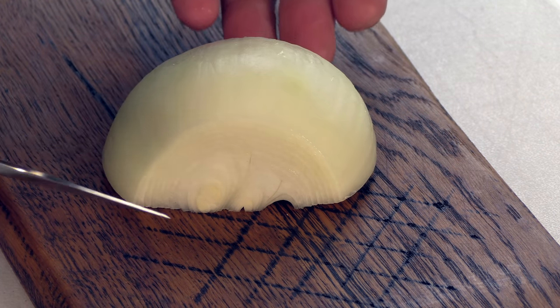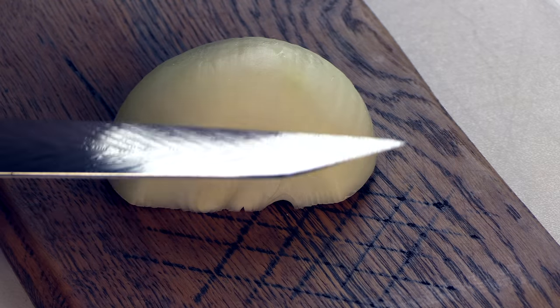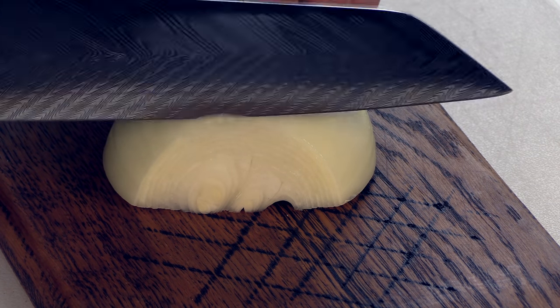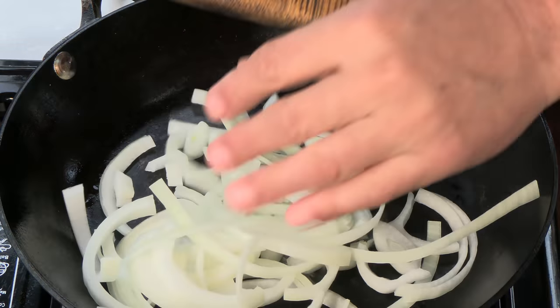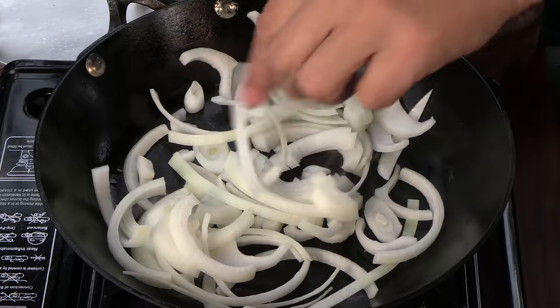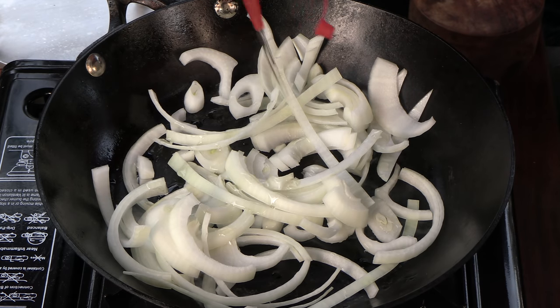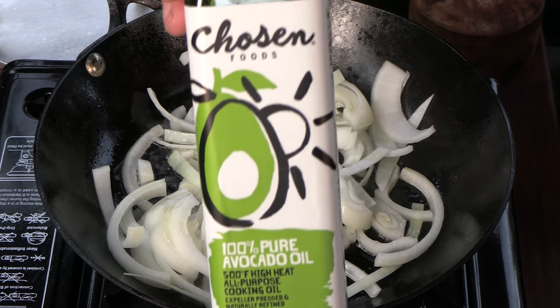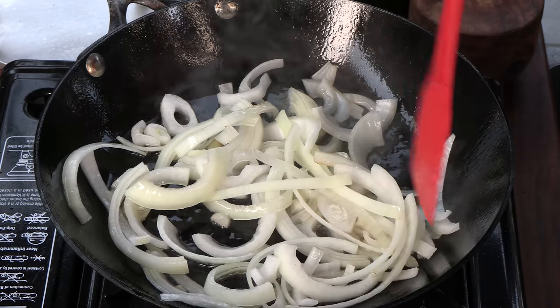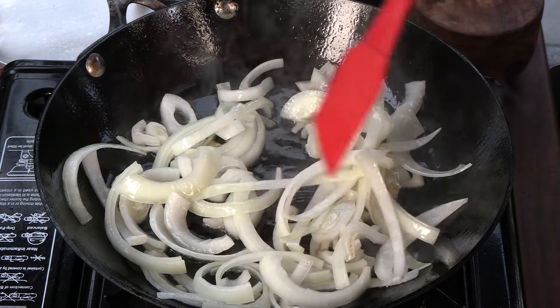I have an onion that's been peeled and sliced from top to bottom, stem to root — just a basic julienne. I have a hot pan, putting those onions in and adding a little avocado oil. Sam uses a brand called Chosen, which is a local San Diego brand. We want to break down the onions, get them nice and translucent and ultimately caramelized.